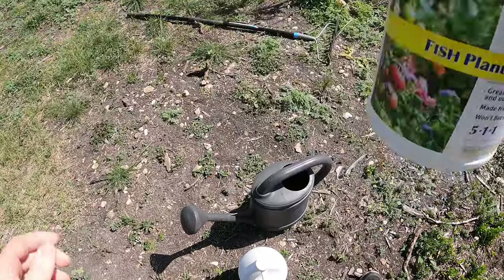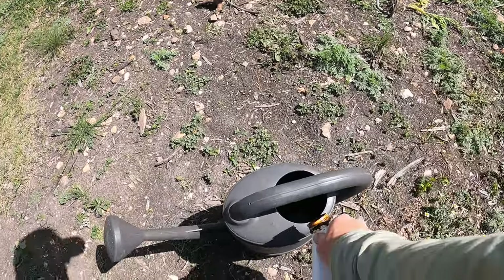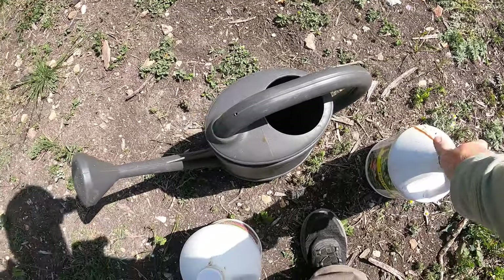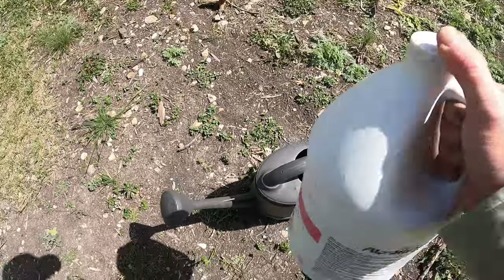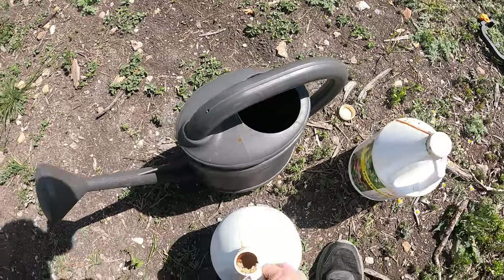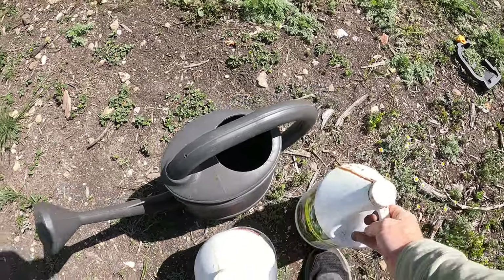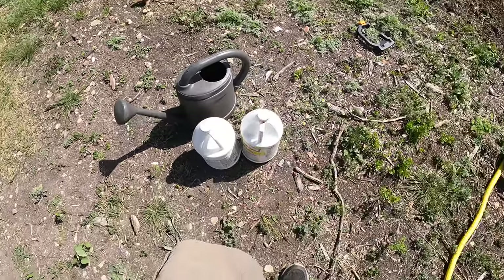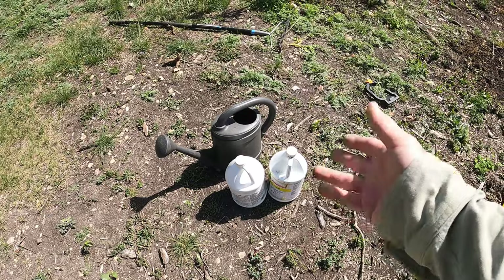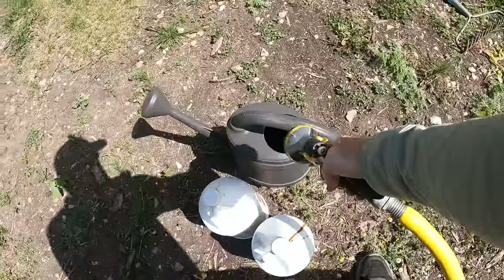This fish fertilizer is great to add, especially with the granule fertilizers, because it has a bunch of microbes in it that will help break down those granule fertilizers even faster. It also gives the plants a boost right away, because those granule fertilizers are not readily available for the plants just yet — they've got to be broken down by the soil biome. The fish plant food is emulsified fish, so it's got a lot of beneficial bacteria and molds in it that will break all that down.